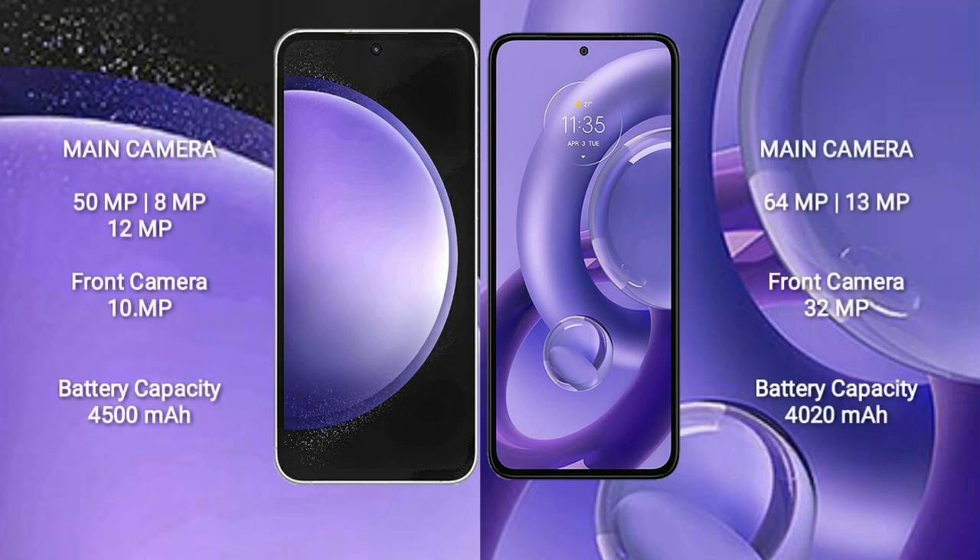Samsung Galaxy S23 FE features a triple camera setup. Motorola S30 new features a dual camera setup with 64MP plus 13MP rear cameras and a 32MP front camera. Samsung Galaxy S23 FE comes with a 4,500mAh battery and 25W fast charging support.